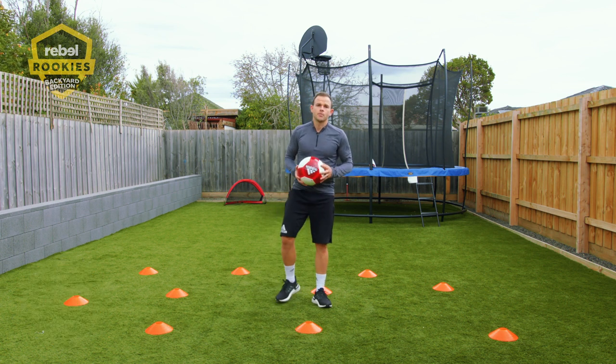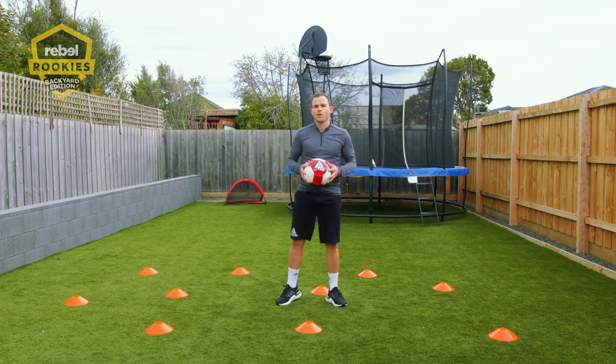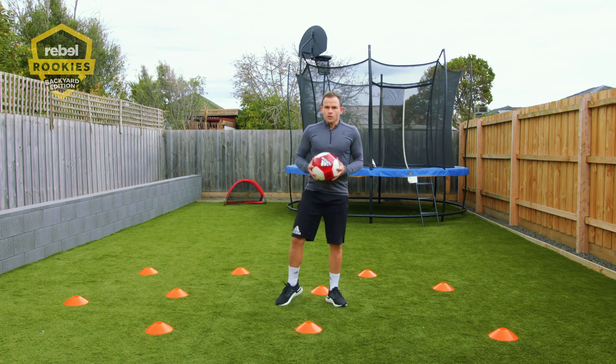You can use anything in the house. It's great for working on your agility, your first touch, your close control, and keeping the ball away from opponents. Good job, guys.